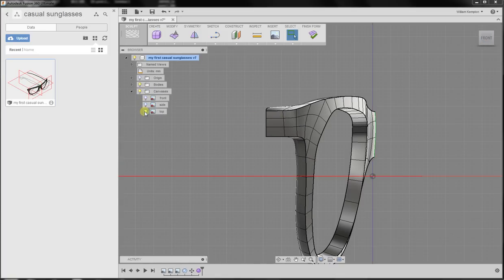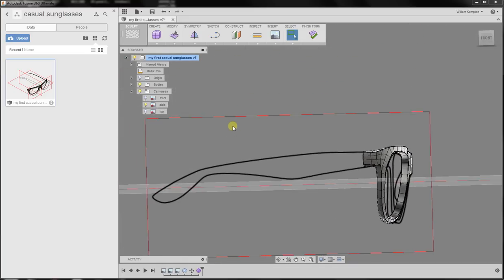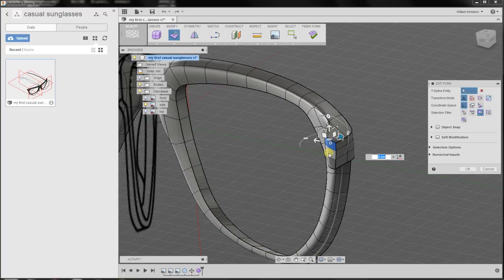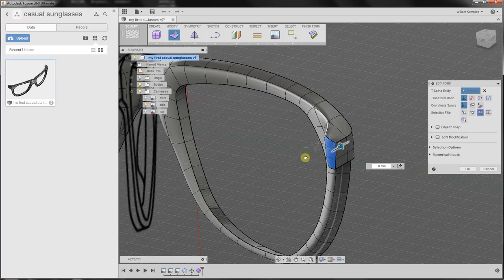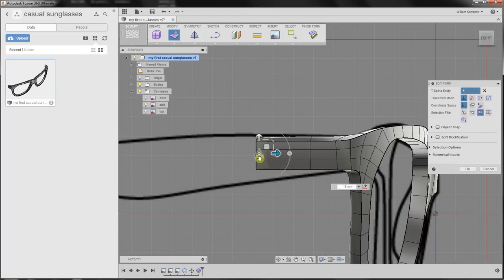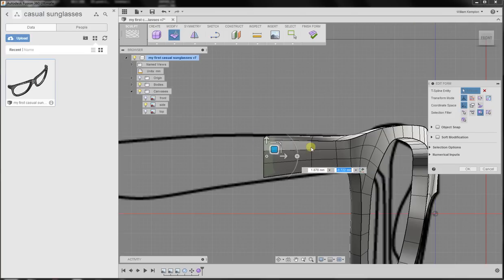We can start actually creating the whole temple. It's useful now to view the temple from the side. I'll go into Modify, select these three faces, hold down the Alt button, and just start dragging it. You can see the crease is sticking with us and it's not making a crease where we extrude the new faces, which is very useful. From the side view I can easily start making new faces, and we'll just continue like that.